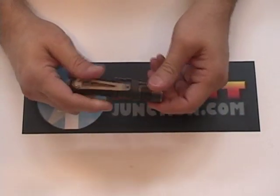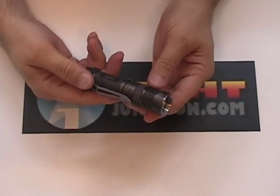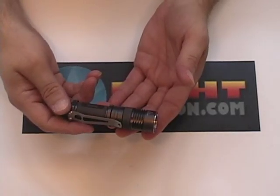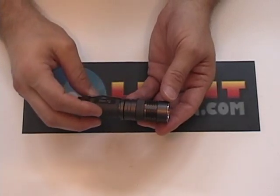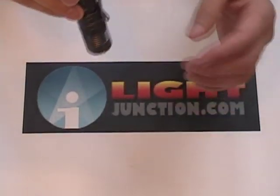I'll be doing a preview of this on CPF shortly, and I'll announce it when that happens. But until then, this is the Nitecore Influx series IFE-1 — and it's a bright light. We'll let you know when it's coming out to market. Keep watch at lightjunction.com and CPF.